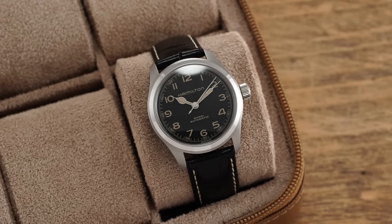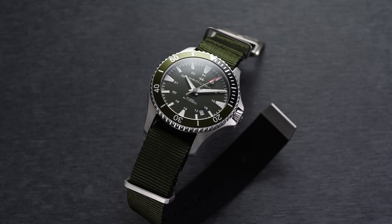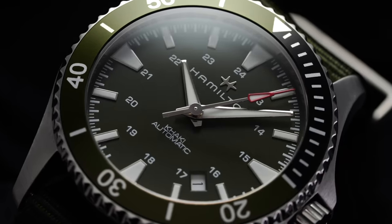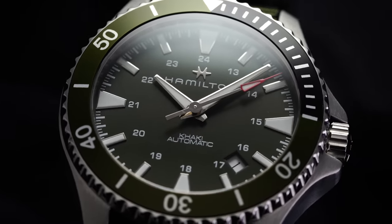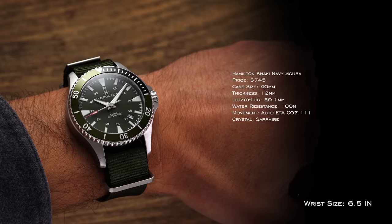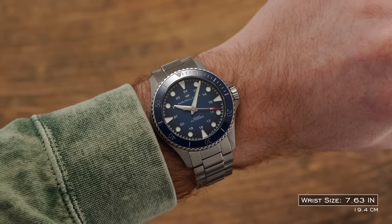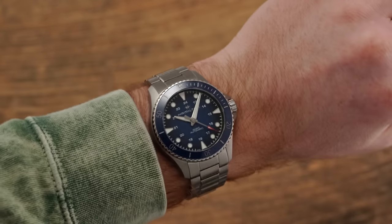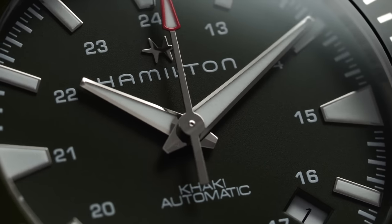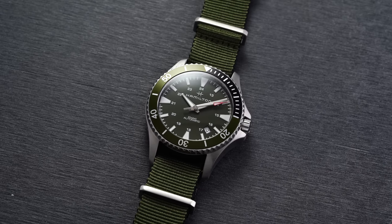Hamilton is known primarily for producing some of the best field watches on the market, and one watch that falls victim to that success is the Khaki Navy Scuba. It's an enigma — you have the khaki, the navy, this aquatic side, but also the field watch side, so it's basically positioned as a hybrid of those two things. You're looking at a 40mm case wearing like a 41 on wrist, 12mm thickness, 100 meters of water resistance. Inside is the ETA C07.111 — the reduced beat frequency form of the ETA 2824, modified by Swatch Group to allow an 80-hour power reserve.